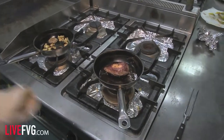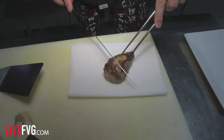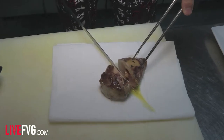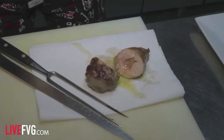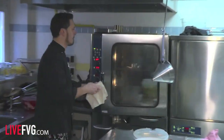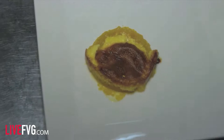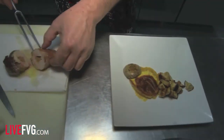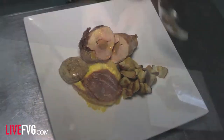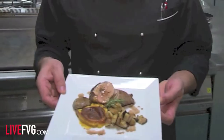La preparazione del piatto: prendiamo il petto di fagiano, lo adagiamo su della carta, lo tagliamo, così butta fuori tutti i liquidi e non rischiamo che vadano in giro per il piatto. Nel mentre facciamo ritirare leggermente la salsa e prendiamo la zucca gratinata in forno. Adagiamo il petto di fagiano, un ramettino di rosmarino per guarnizione e andiamo a deglassare con la salsa. Ecco qua: petto di fagiano ripieno al foie gras, crema di zucca gratinata e porcini. Pronto per mangiare.